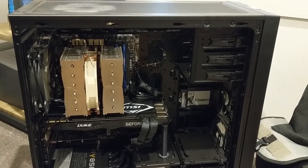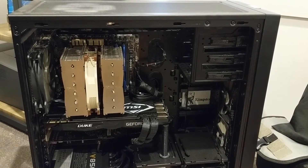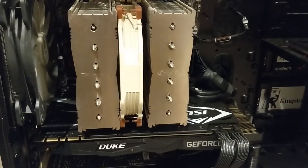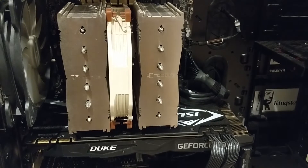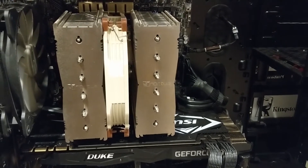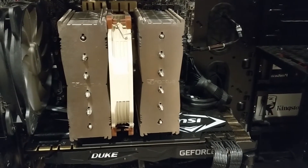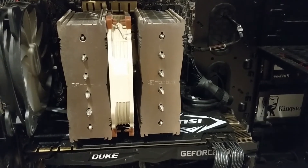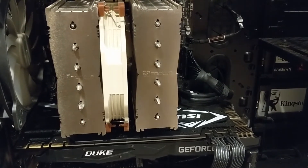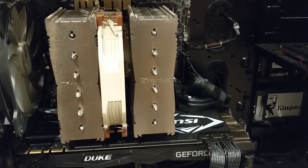Hi guys, welcome to a new video. In this video I'll be showing you how to delid a CPU. I'll be doing it for the first time, so hopefully you'll learn from my mistakes - what to do and what not to do. The CPU I've got under this heatsink, the Noctua D15s, is an i7-7700k. The problem is I can only get it to 4.2 gigahertz - it gets very hot, reaching 100 degrees Celsius with too much voltage. A lot of that has to do with really bad thermal paste within the CPU itself, so we're going to change that.